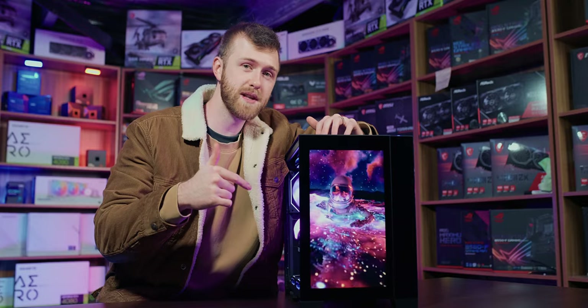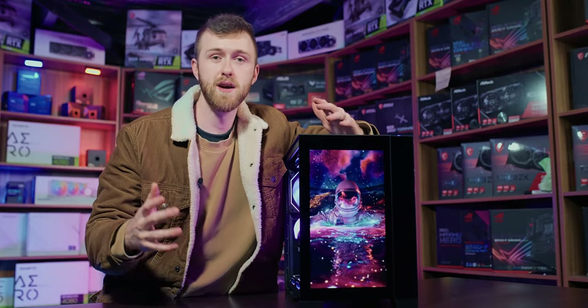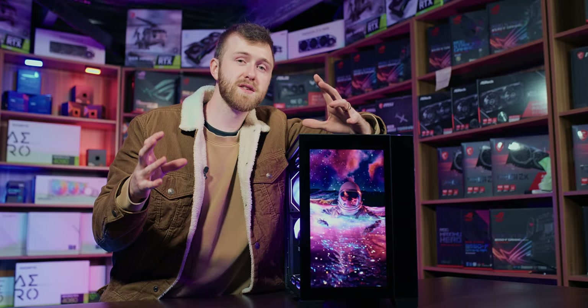Bear in mind there is no kit to add a screen to the front of your Lian Li Mini PC, and the stock levels of the items you need are going to change over time. I'll give you an idea of what you need and what kind of compromises you have to make if you really want to get one of these screens at the front of your case.